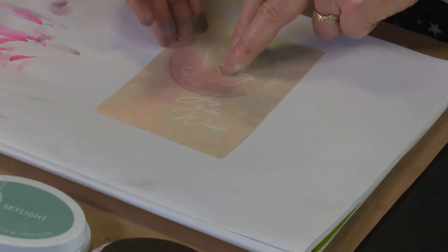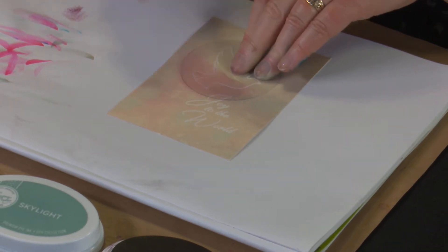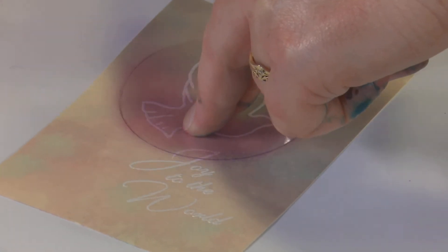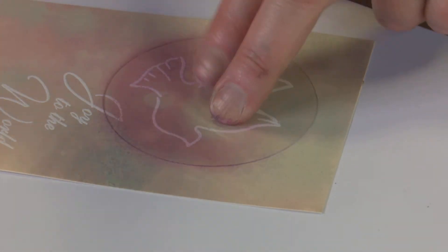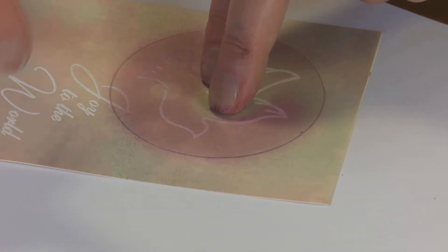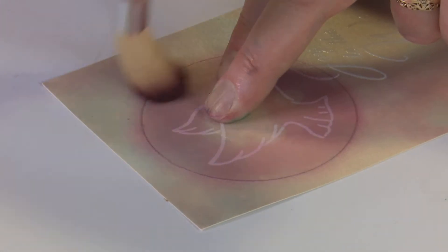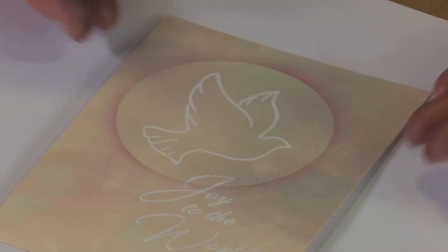If you're not sure whether you're getting enough colour, just don't take the acetate off completely — just lift it up a little bit and you'll see. Oh yeah, we're getting plenty on there. Do be careful though, because the ink will come off the acetate mask onto your hands, so don't put your fingers onto your card. Make sure you give your hands a clean once you've been doing the shading. Let's lift the mask off — that's looking very pretty already.